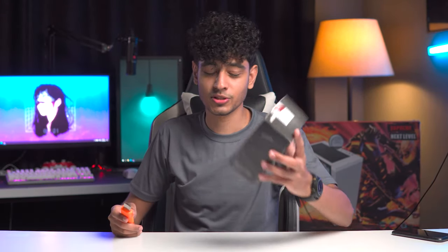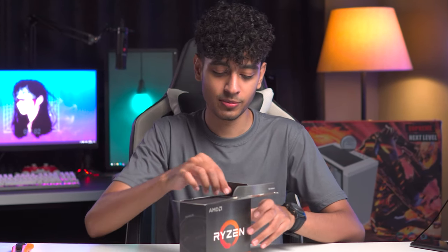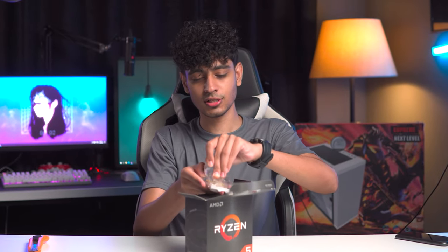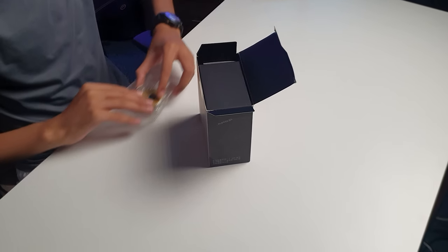Let's talk about the processor that we'll be using. This is the Ryzen 5 5600X, and this processor is brand new. Let's open it for the first time. In Ryzen processors, there's one thing you should know: don't touch the pins — they are very delicate. If they get bent, your processor will be dead. Don't touch it below, and don't drop it either, because there are a lot of issues.